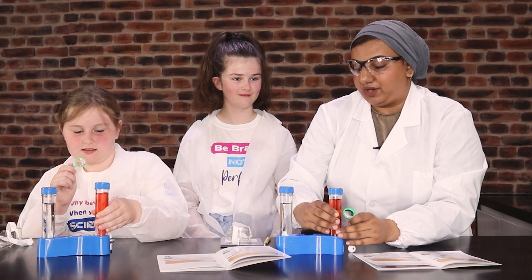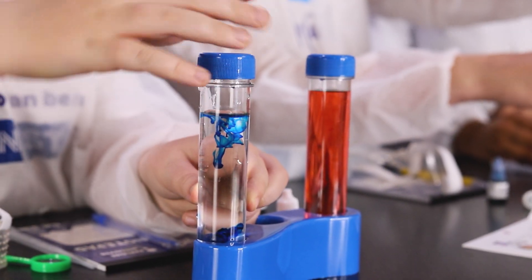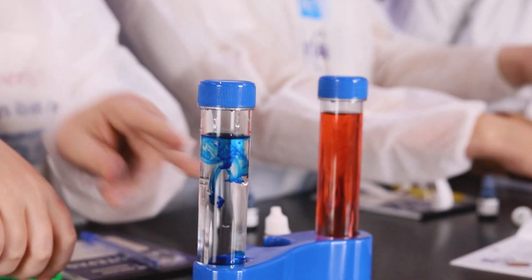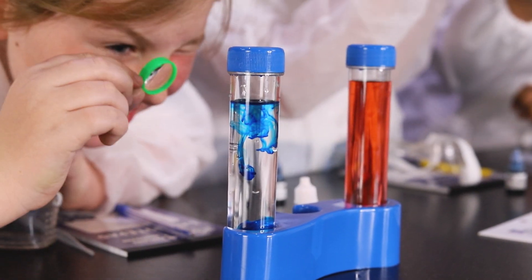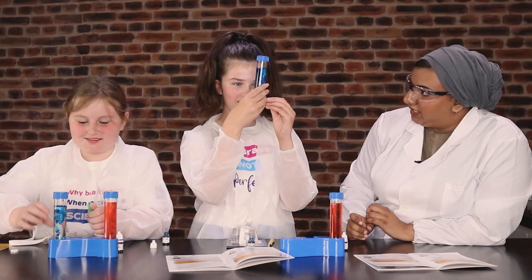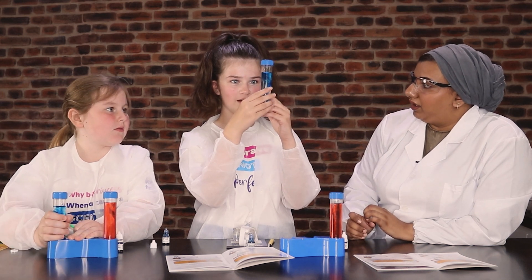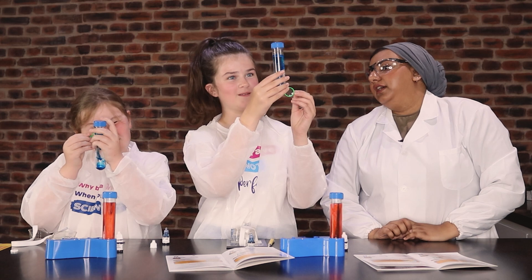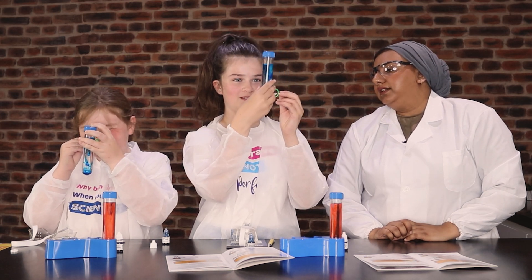Yeah. Okay, do you want to try it? Do you want to close it really quickly and then have a look? That looks cool. That looks so cool. It should be a piece of art. Do you think it's going to take longer? It is. It's going to take longer to get to the bottom than if you did it in hot water. Just sat there for ages.